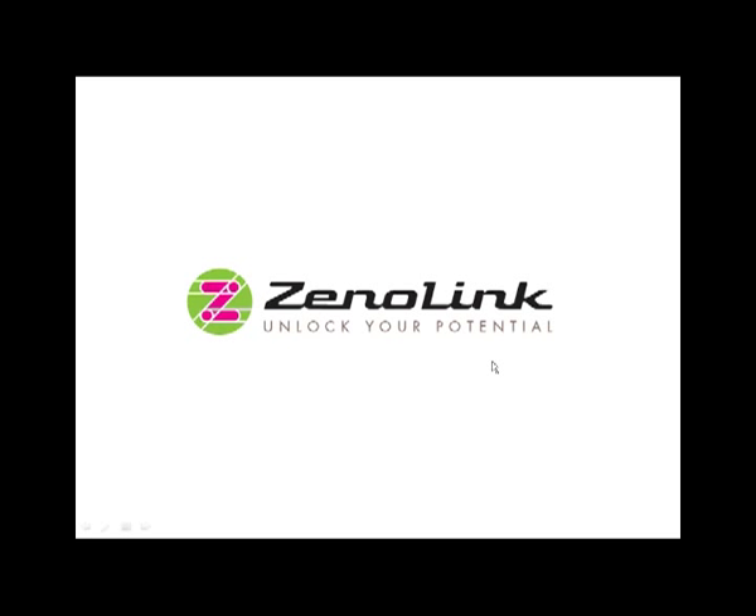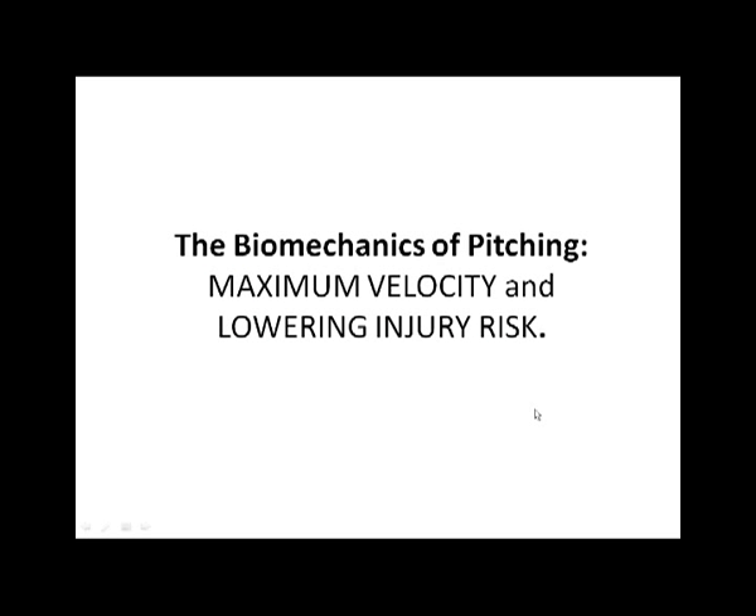Today's webinar is on pitching and pitching biomechanics. The idea is that — as we've talked about in other sports and in other aspects of baseball — maximum output, whether it be bat speed, pitching velocity, or running acceleration and speed, is most effectively improved or generated through efficient biomechanics. And it's through efficient biomechanics that we also reduce the risk of mechanical injury on the joints and on the body.